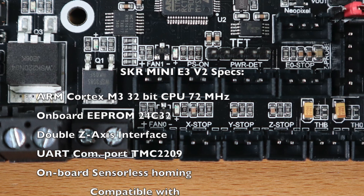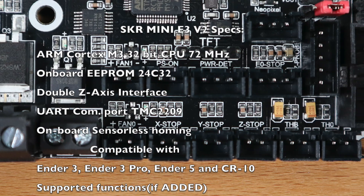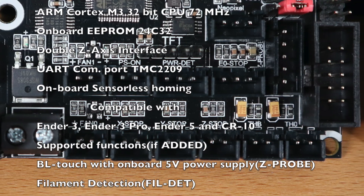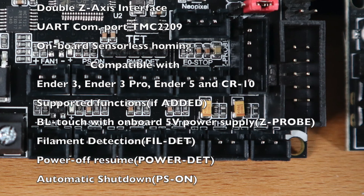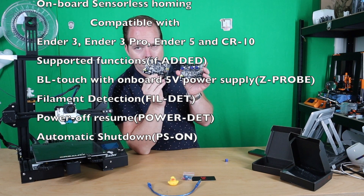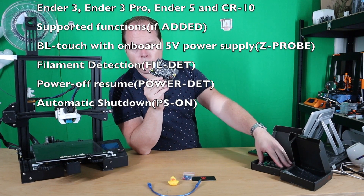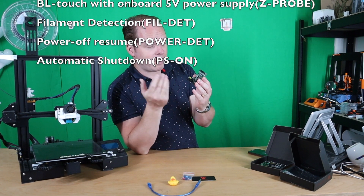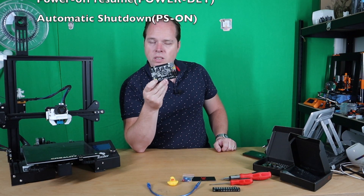You also have some more connectors — there is also a Probe connector. You have a 5-pin connector for the Probe. Some things are also located a little bit differently than on the version 1.2. Every time new upgrades come out, BigTreeTech is also going to upgrade their mainboards.